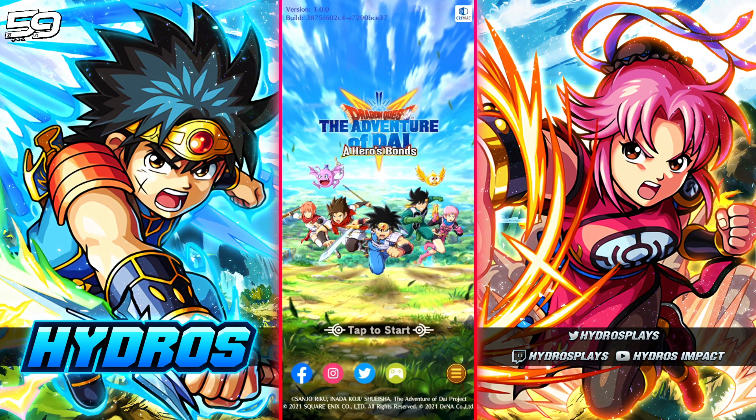What's going on everybody, my name is Hydros and welcome back to DQ Dai: A Hero's Bonds. Today I'm going to show you guys how you can re-roll, so if you're looking for a specific character weapon like Dai's four-star weapon or Avan's four-star weapon, or if you're just looking to re-roll for multiple four-star weapons and want multiple to start out with on your brand new account, this is how you're going to be able to re-roll until you get basically what you want.